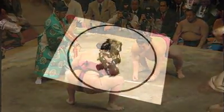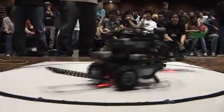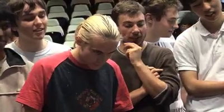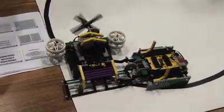These robots might seem a little underweight for sumo wrestling, but that's exactly what they're competing in. They're the creations of first year computer science engineering students at the University of New South Wales, and this is their first major project.